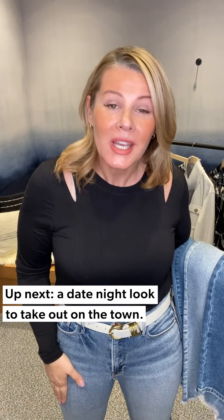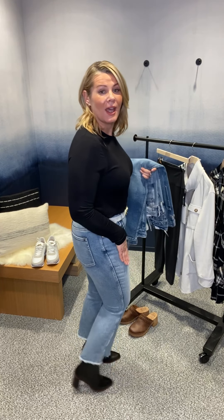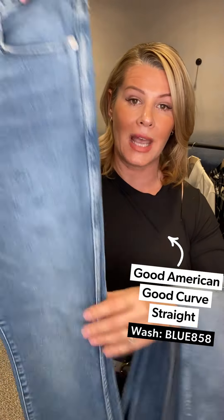Now for date night, we're introducing jeans into the capsule. This is the Good American Good Curve Straight with a fray hem — I love how it kicks out on the boot. It comes in three different washes. The one I have on has no deconstruction along the legs but is a little distressed, especially along the seams — it's got kind of an older style. You can also get it in a medium wash with a little deconstruction, or a super clean lighter wash with no deconstruction at all. Three choices.